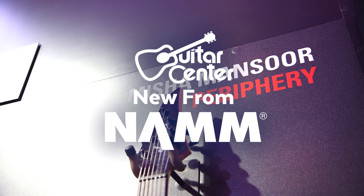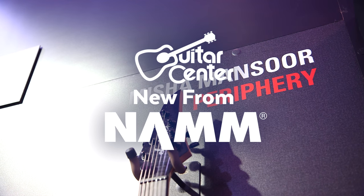This is Steve with Guitar Center. We're at NAMM 2017, we're in the Jackson booth and we're checking out the new Misha Mansur models with Peter. So these guitars look really cool — tell me what's up.